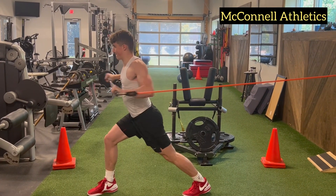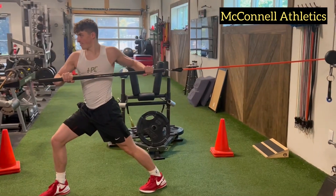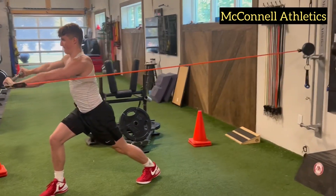The banded core press is an exercise that I believe should be in everyone's training program, especially if you're a competitive athlete.